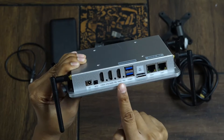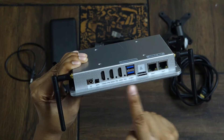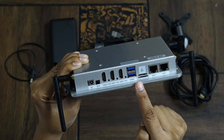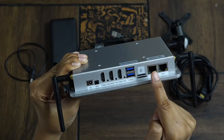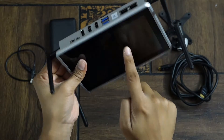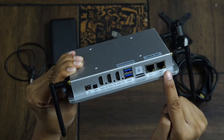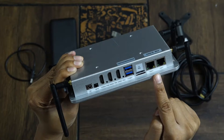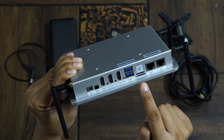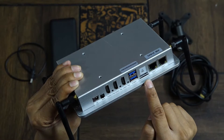You can simultaneously connect 3 cameras at a time for your multi-camera setup. You have 2 USB ports for connecting USB audio mics. If you don't want to use the touch panel and want to use it with a mouse, you can connect it here. You have 2 Ethernet ports for internet connectivity, and if you don't have internet at the location, you can also use it with SIM cards — there is a provision for inserting a SIM in this device.